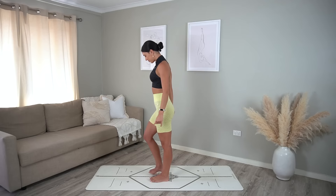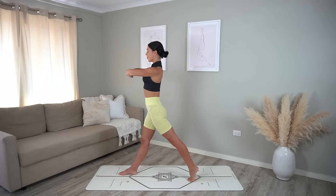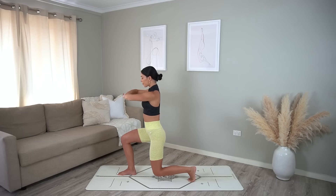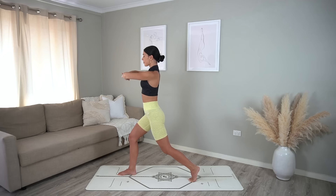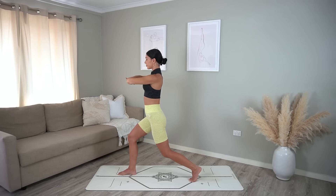Let's come to the top of our mat for our lunges. Step your left foot back with your right leg forward and stack your hands in front of your chest. Inhale lunge down, exhale press up. Two more like this, and last one — now let's add a twist: inhale lunge down, exhale twist to the right, inhale center, exhale press up. Keep going.